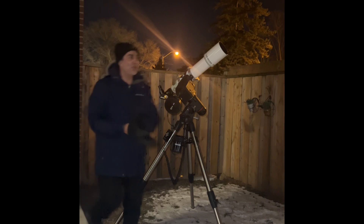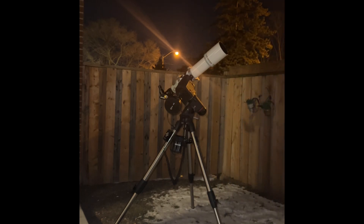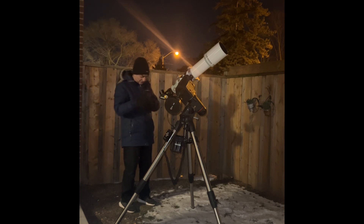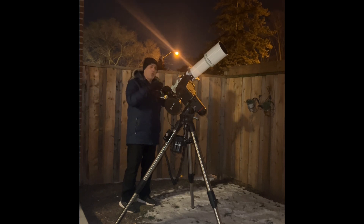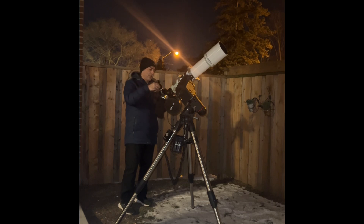I wonder, just a thought — if I use a tele-negative lens, Varno, will that help focus? I have no idea if it's going to work or not, but I'm willing to give it a try since we're out here already in the cold. Why not give it a shot? Or is it going to make the focusing even further? No, that did not help. It made it further.